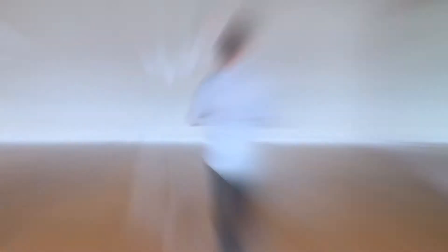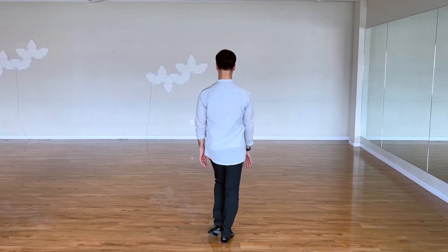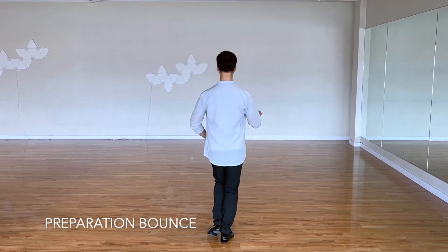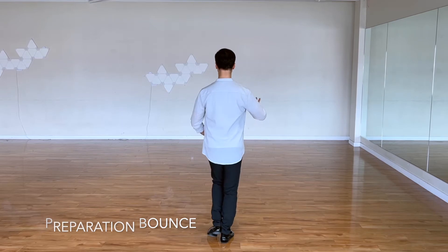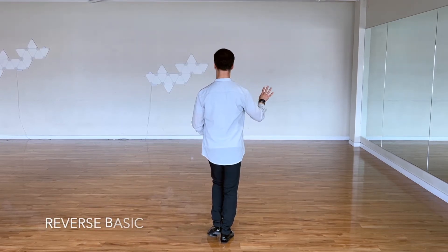Let's start from the names of the figures with the count first. After that we're going to talk about priorities for the whole routine, and whether those priorities will change depending on the figure and the movement. We're going to start on the right foot flat, left foot is placed on the inside edge of the toe. We'll start from the preparation of bounce — five, six, seven, eight — and move on to reverse basic. We're going to do four of them.